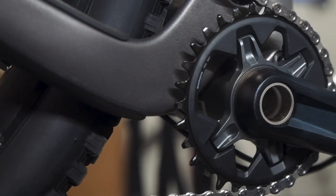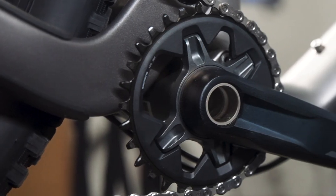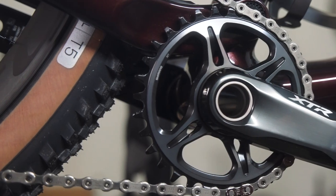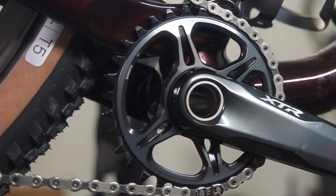When it comes to chainring wear with Shimano, the rings all use steel teeth except for XTR, which gets aluminum. So unless you have an XTR crankset, chainring wear will be of little concern for you.